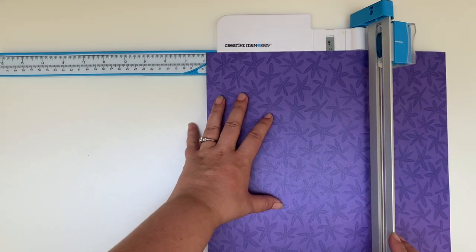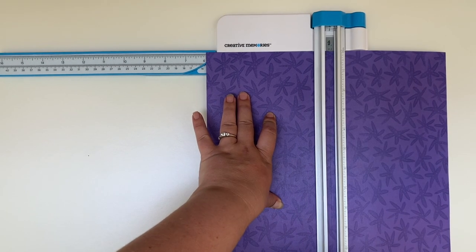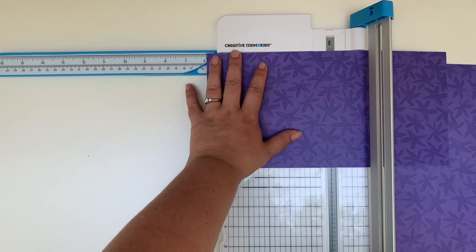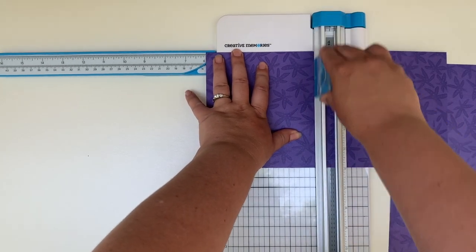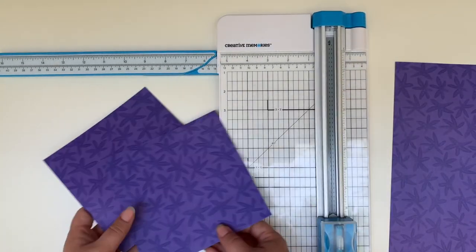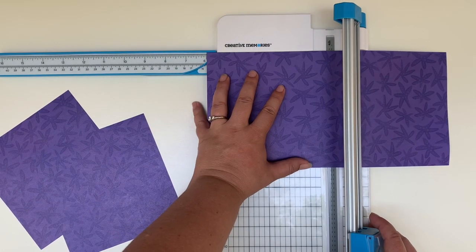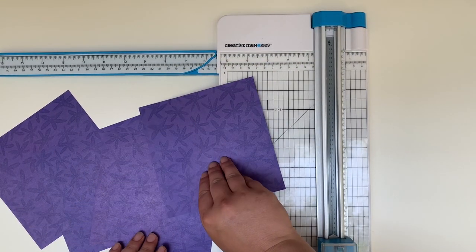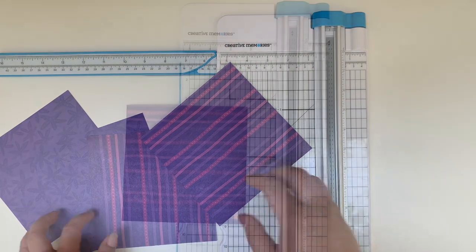Next we're going to cut our pattern paper into squares. Your squares can be any size you like depending on the size of pinwheel you want to end up with, but a good tip is that if you cut your paper to six inches by six inches you will get four squares out of one piece of patterned paper and they make really great size pinwheels. So for the first design we're going to be making today you could end up with four simple pinwheels. Also remember that all of your paper is double-sided so you can use either side.